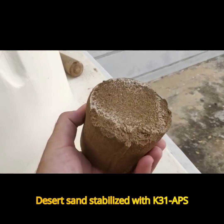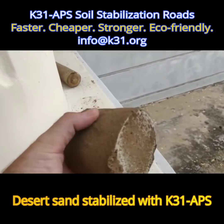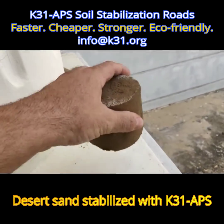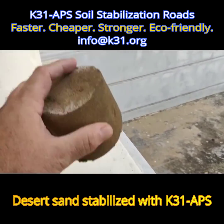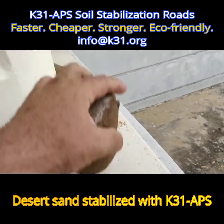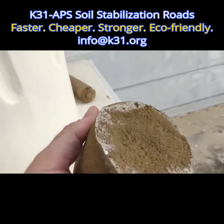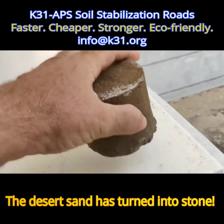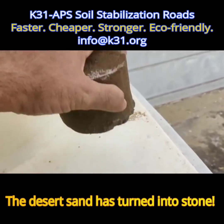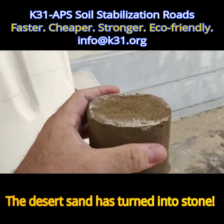This is the sample that we made with the desert sand from India after 28 days. Exposed to heavy rain here in Myanmar, left outside. Now it's fully cured and it's like stone — cannot break. This is desert sand, built with K31 APS.